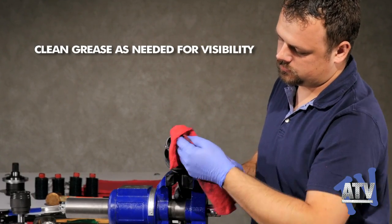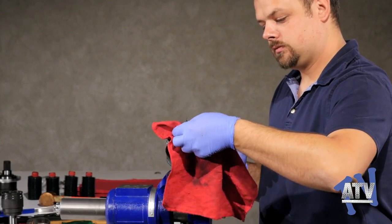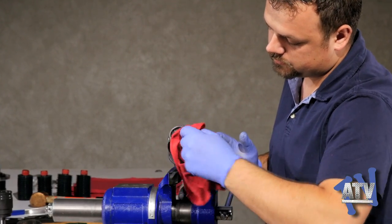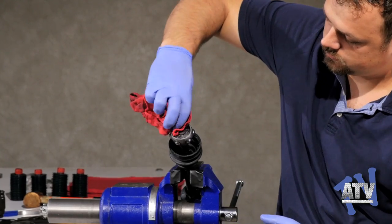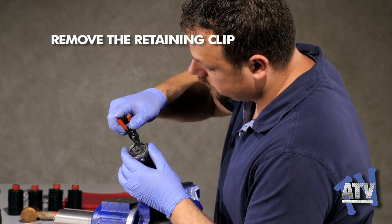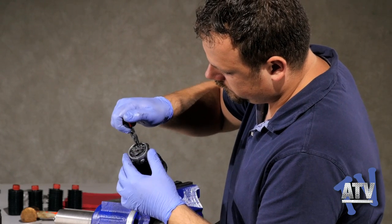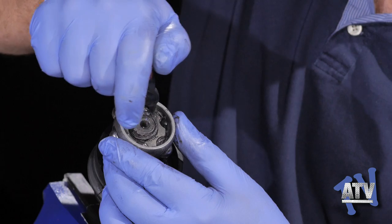For the sake of visibility, the excess grease will need to be wiped clean. With the grease gone, we can see the retaining clip that holds the inner assembly onto the axle bar. Using a special pair of pliers, the clip can be spread apart and removed, allowing the assembly to come right off the shaft.